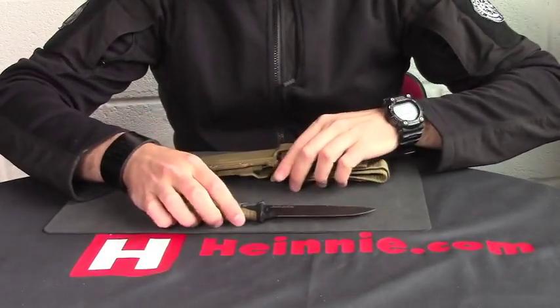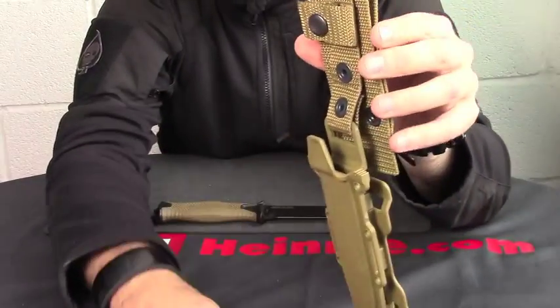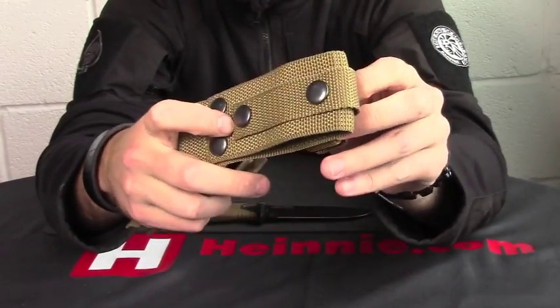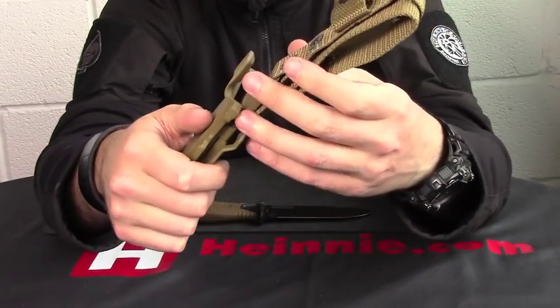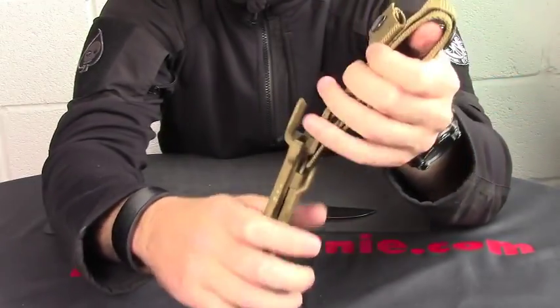If we show you the sheath - quite a clever sheath in fairness to it. It looks like a standard nylon sheath with a drop leg on there, but you've got an attachable MOLLE strap so you can MOLLE it onto your pack or your jacket.